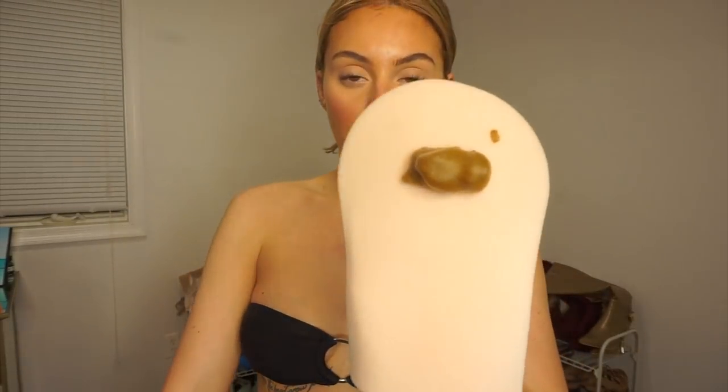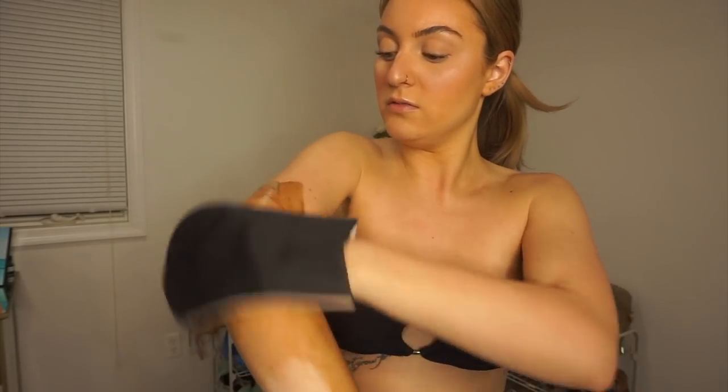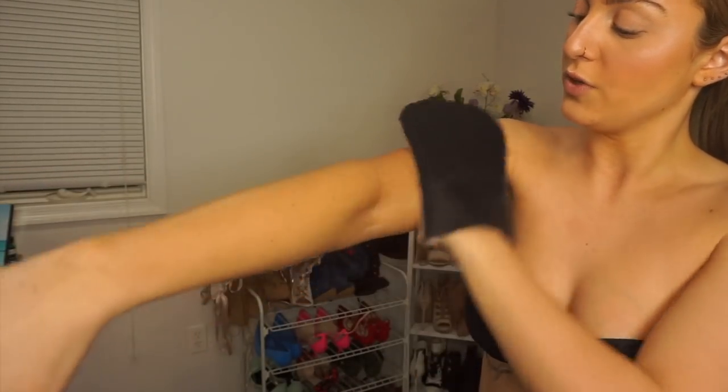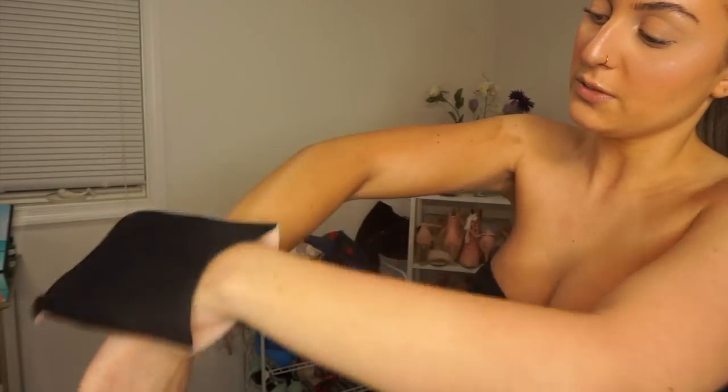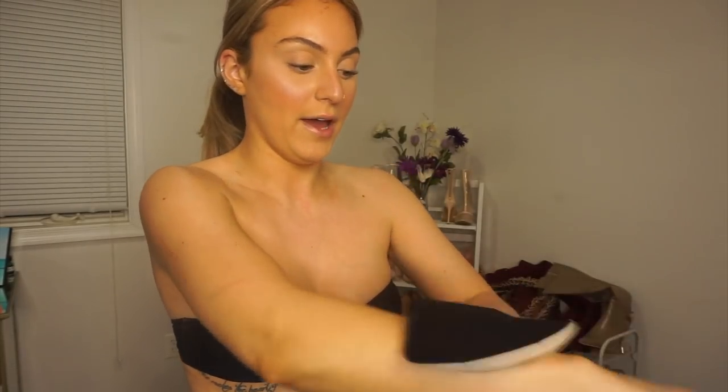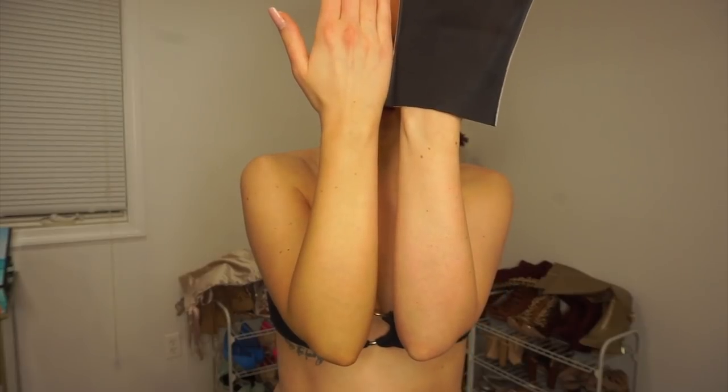So this is the before. I'm going to be taking the St. Tropez mitt, only because the Bondi Sands mitt was out of stock. Right off the bat you can see it's like an olive-y type of color. I'm just going to apply this to my arms, really making sure I rub it in. When I get towards my hands I just kind of flick it, and take the remainder on my hands.